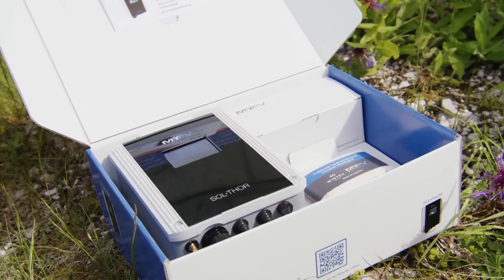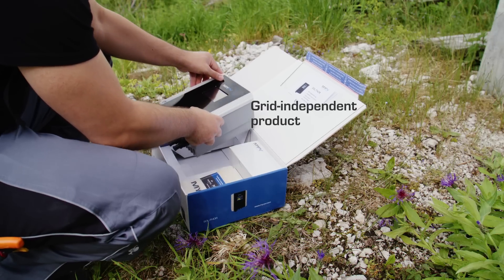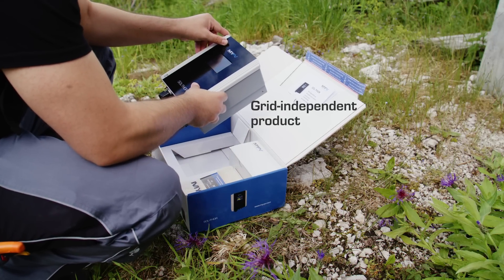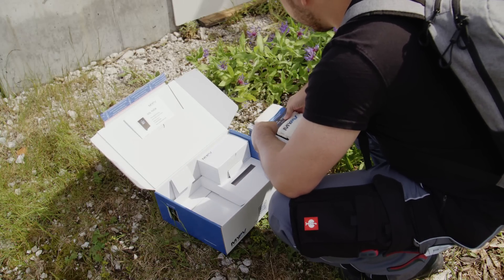The SolThor is a DC power manager for solar electric heat generation. Thanks to its autonomous functionality, the SolThor does not require a connection to the power grid, as the device is self-supplied by the PV generator.